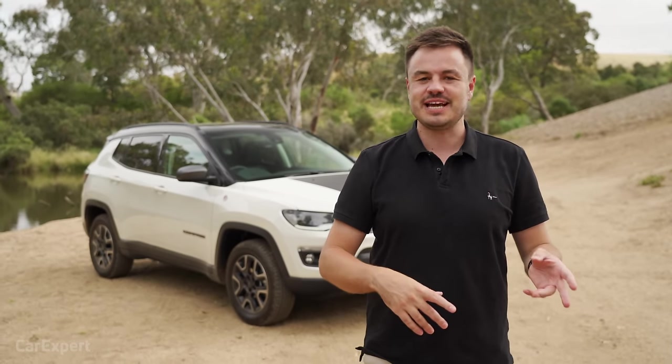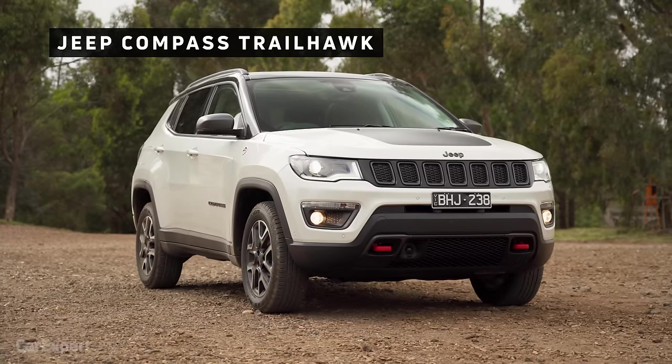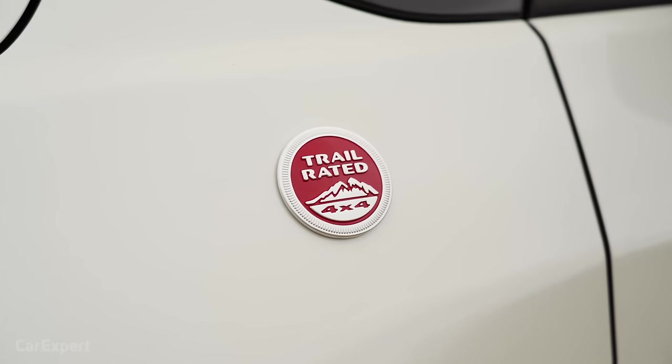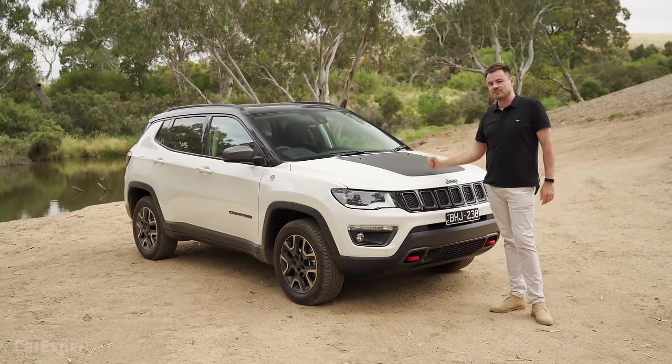G'day, I'm Paul. The Jeep Compass — I know we have already reviewed it and concluded it was probably a little bit too expensive, but this is the Jeep Compass Trailhawk, which is the off-road focused version of the Compass. It's kind of unique to this segment because there aren't really any other off-road focused small SUVs, so I thought we would do a review of this.